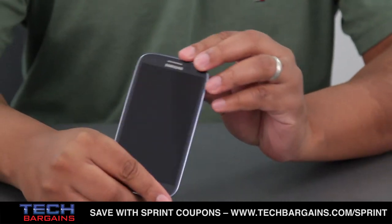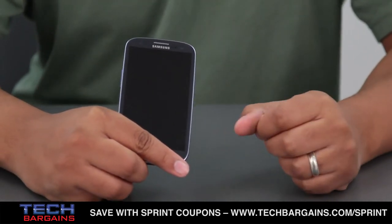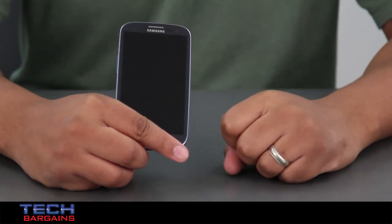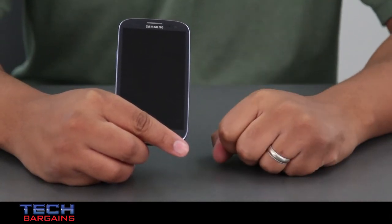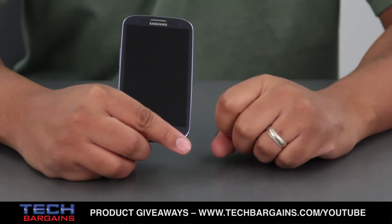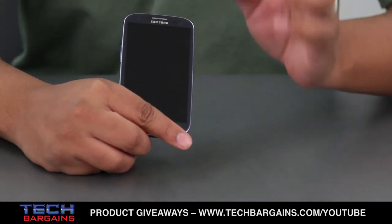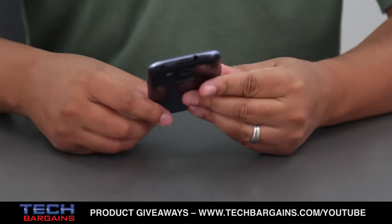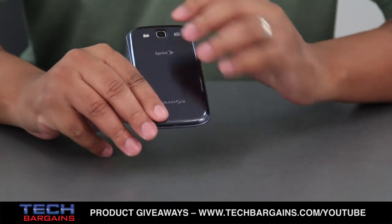The Samsung Galaxy S3 is powered by a 1.5 gigahertz dual-core processor. It comes with 2 gigabytes of RAM, and as mentioned, this is the 16 gigabyte version — it also comes in up to 32 gigabyte versions. You can also put in a micro SD card underneath the shell on the back, up to 64 gigs via micro SD card.